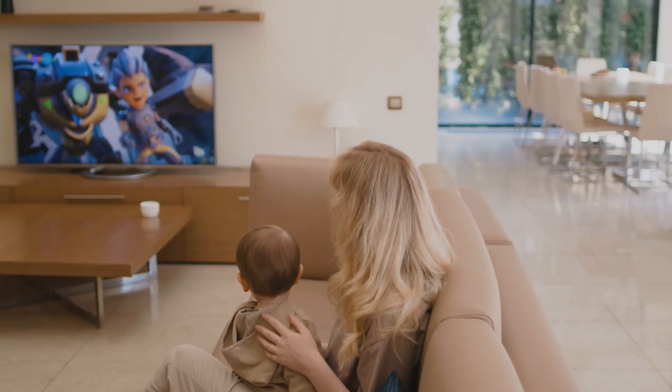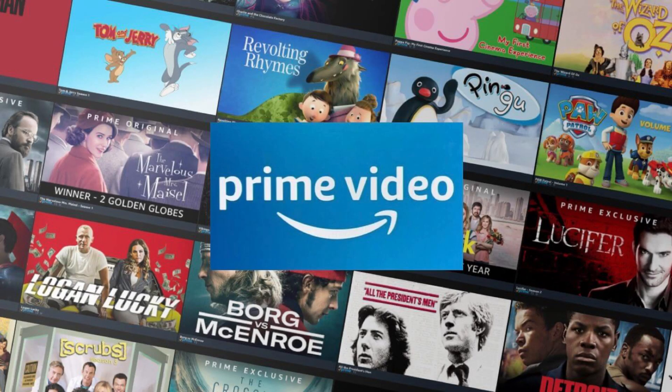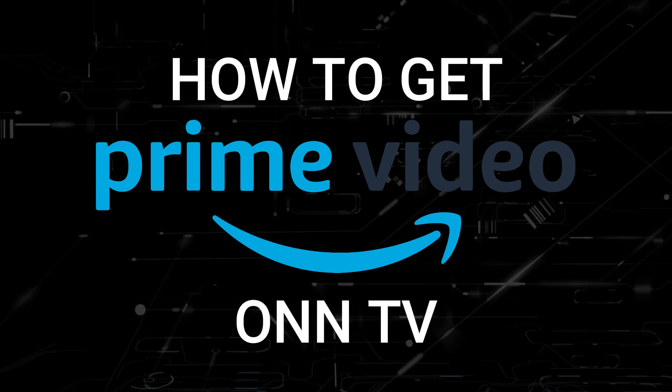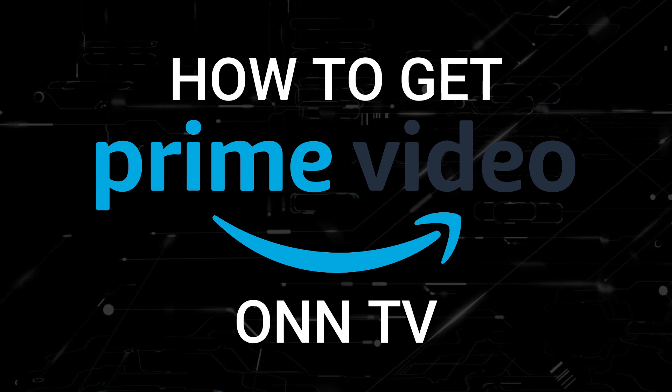One of the most popular streaming apps out there today is Amazon Prime Video, and if you're watching this you're probably wondering how to get this great app installed on your TV. In today's tech video I'm going to show you how to get the Amazon Prime Video app on any ONN TV.